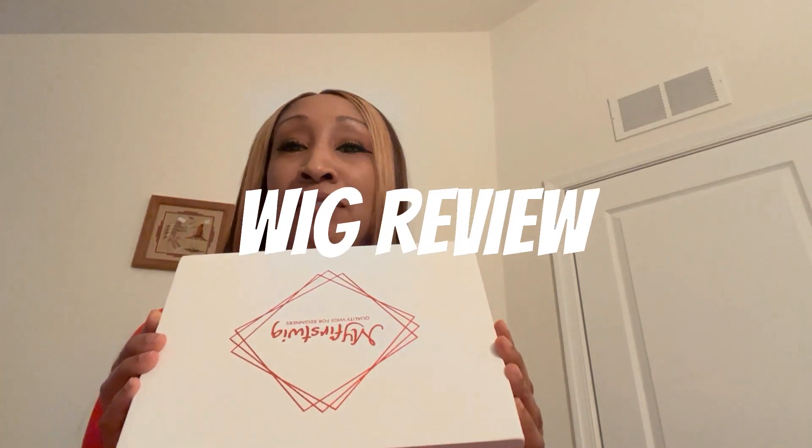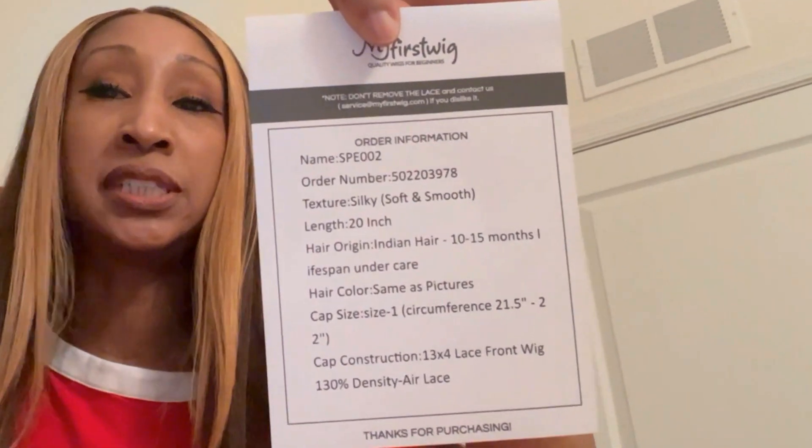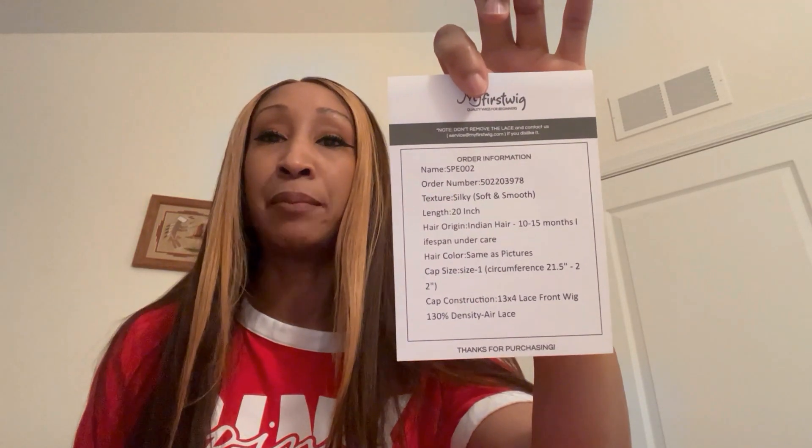Hello everyone, so I have a wig from My First Wig — it's actually already on my head. I just wanted to talk about this wig real quick. Here are the specs: it's 20 inches, silky feel, small cap, and it's the SPE-002. I love the color, I love the length, I love the feel of this wig.